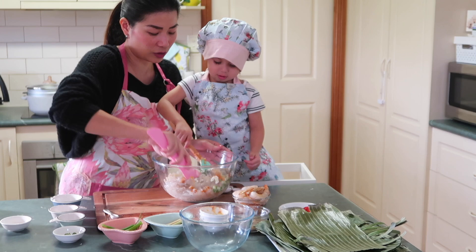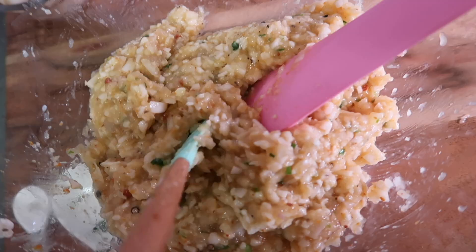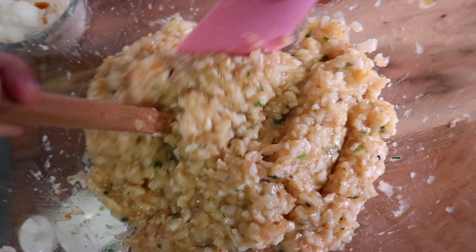So, i-mix lang natin ito. Haluin lang natin siya ng haluin. So, eto na yung magiging itsura niya pag ihalo na natin lahat ng sangkap para sa pagawa ng tinilmok or kinagang.